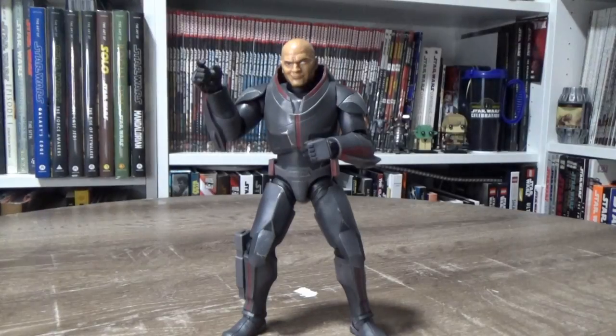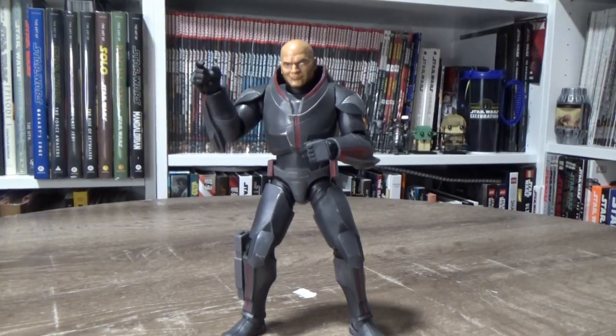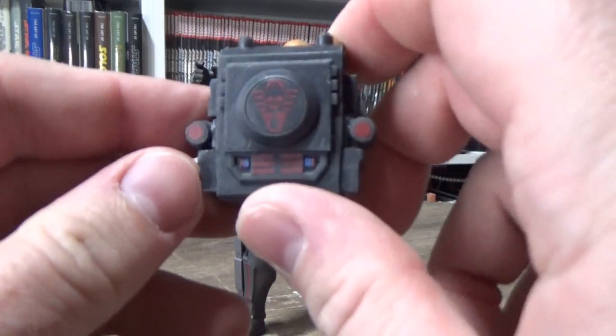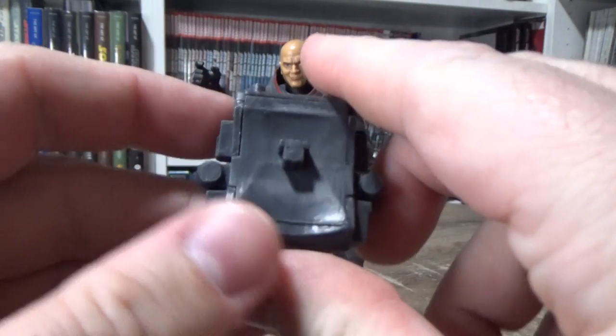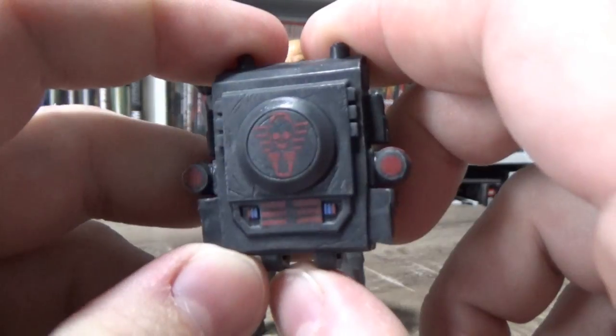Here is Wrecker in all his glory — what a fantastic looking figure, it just works so well. I can't wait to take down the other two members of the Bad Batch and just pose them up together. He looks fantastic. First, let's take a look at the accessories.